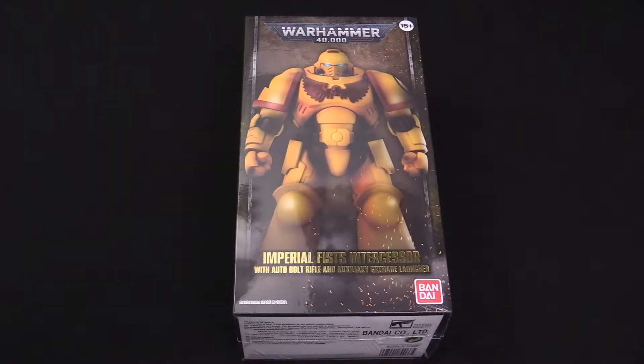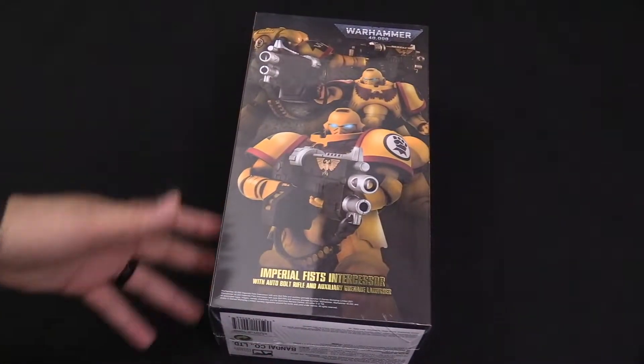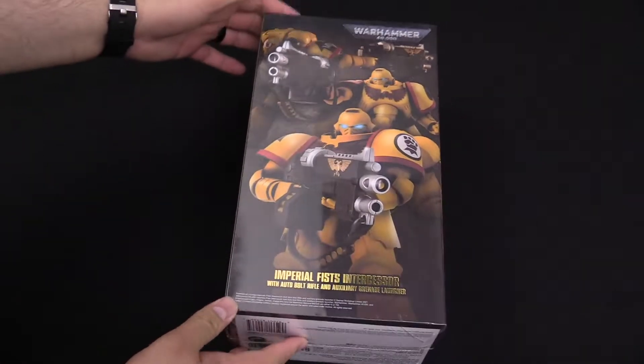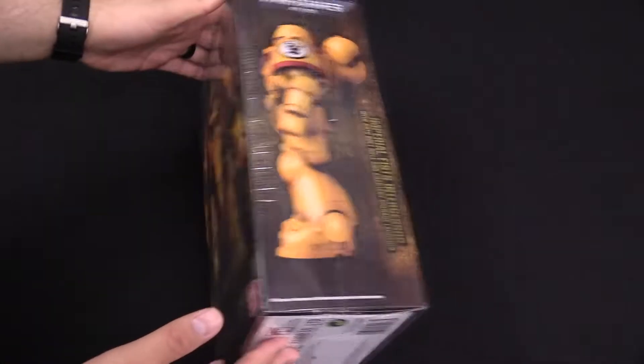Hey, Bulls fans, Adam here with a quick unboxing today. I'm excited to bring you guys the Imperial Fist Intercessor with auto bolt rifle and auxiliary grenade launcher — this is the Bandai Space Marine. We finally got one in. We ordered it way back when they were up for pre-order and they're finally out, and we're pretty excited about this one. It's got a really fancy box packaging — it's gold inlaid.